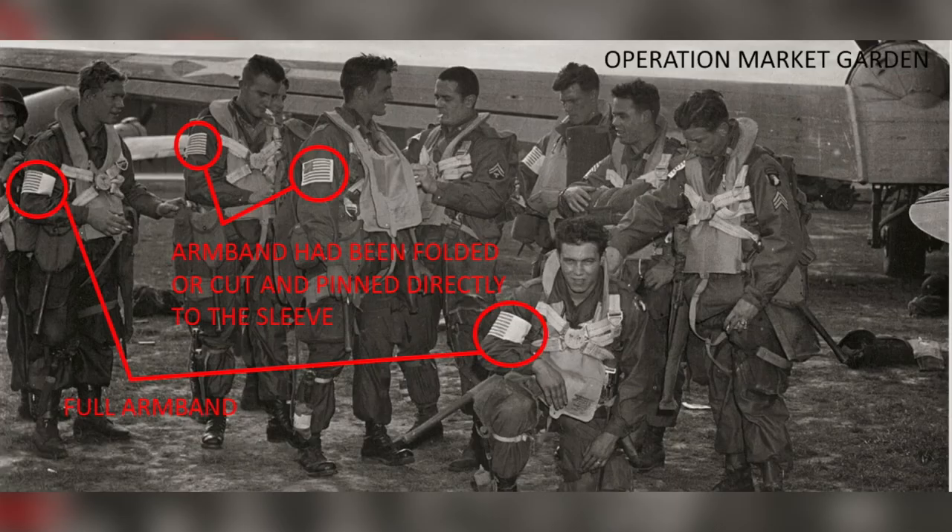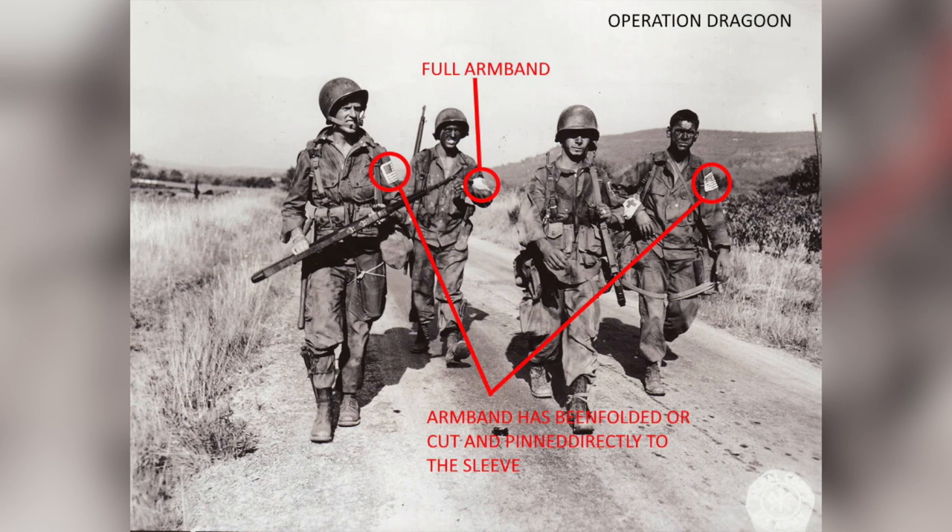More often than not, soldiers were not using these as a traditional armband flag. They were actually taking these, folding them down at the edges, and then taking the two safety pins they were issued with it, putting them through the edges, and pinning it directly to their uniform. This provided a little less of a target because you're not wearing as much white on the battlefield.